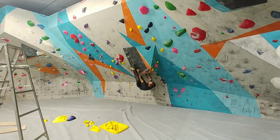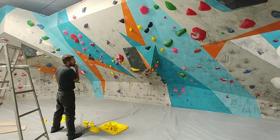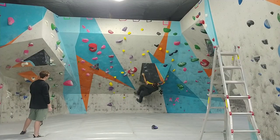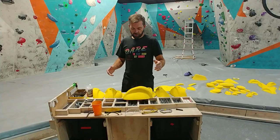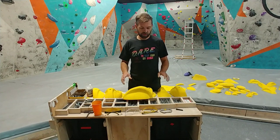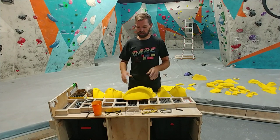To keep this video on topic I'm going to stop with the creation of this boulder problem and go back to some of the things that we can do in preparation for setting. One of the things that's important about getting prepped for a big set day is your setter's cart. Most gyms have a setter's cart — the one we have here at Clarksville Climbing is something that I made.